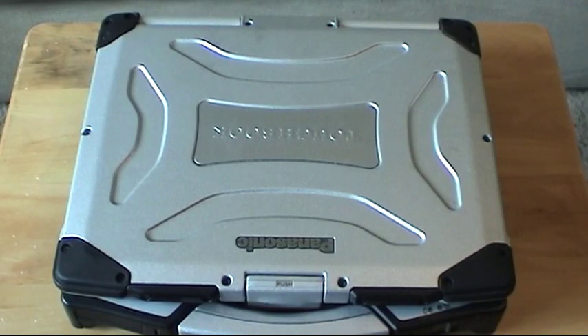Hey everyone, welcome to another video. This time I'll be showing you how to replace a hard drive in a Panasonic CF-29 model Toughbook. One of the reasons I'm doing this video is because I couldn't find any instructions on how to do it online. Panasonic charges like $300 to replace a hard drive in one of their Toughbooks. As you all know, you can get a 2.5 inch laptop hard drive for $40-$50.